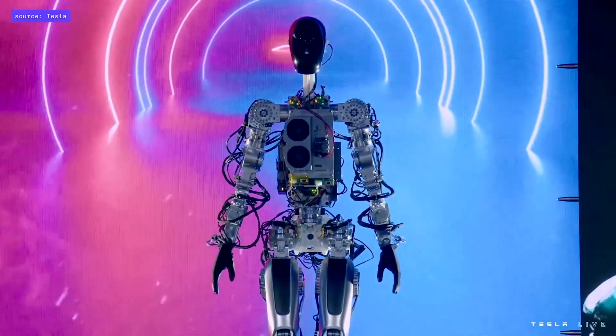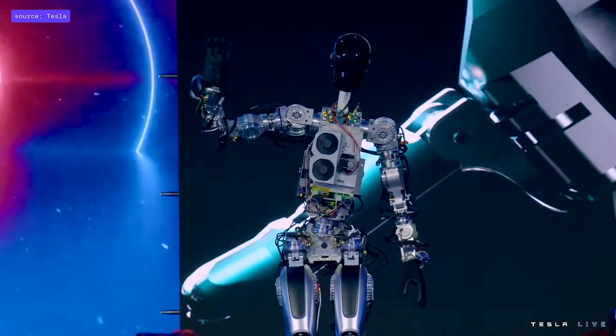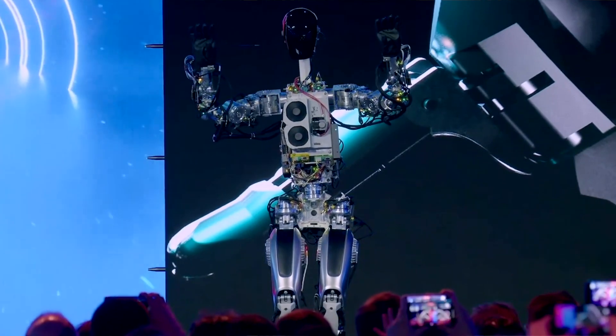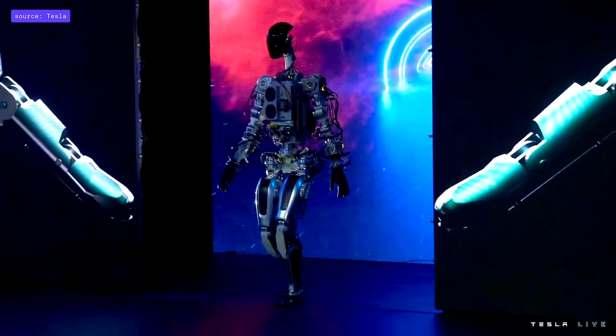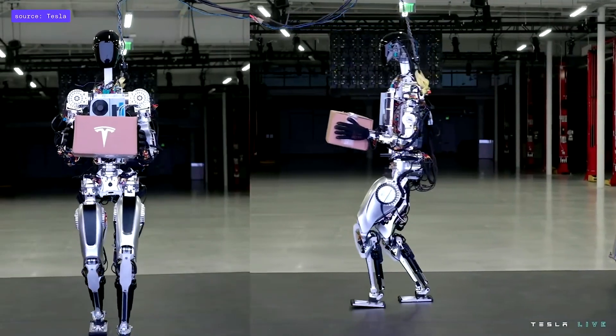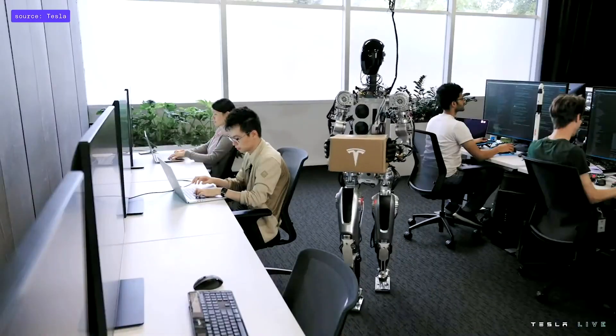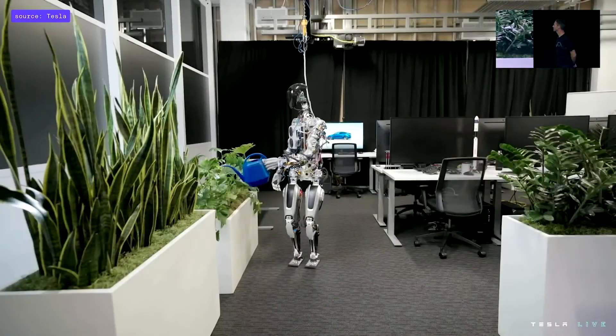To unveil the robot, Optimus was programmed to walk out on stage untethered and without any cables, waved to the audience, and also showed a dance move. According to Elon Musk, this was the first time ever that the robot walked while not being connected to any tethers or cables. A video was also played at the event which showed the robot performing basic tasks like carrying packages around a room and watering a plant with a watering can.